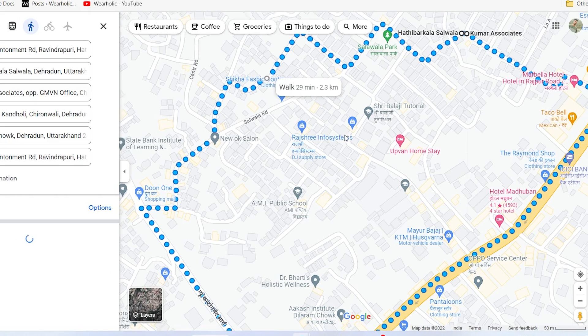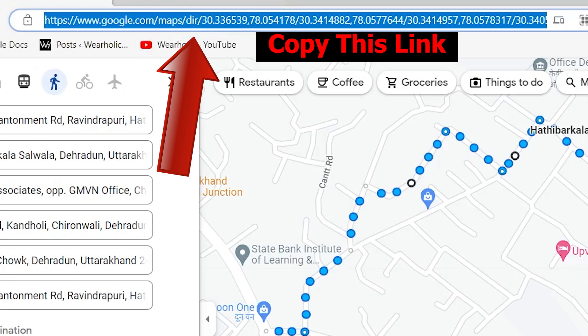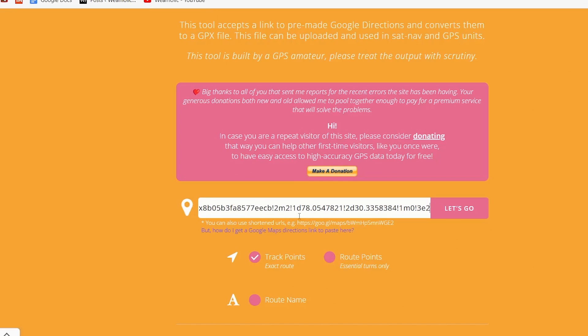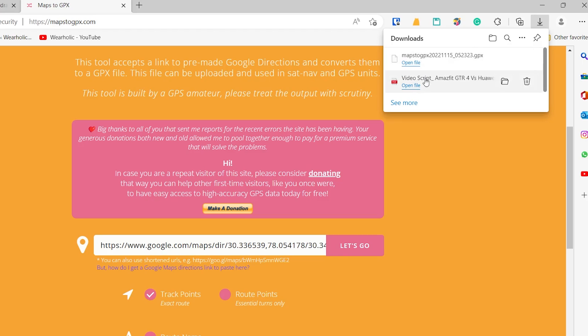Once you have created your map, keep the tab open and go to maps2gpx.com. Simply copy and paste the Google Maps webpage URL into the box on the Maps to GPX webpage. Tap on 'Let's Go'. This will download the GPX route file on your computer. This GPX file has the route information.